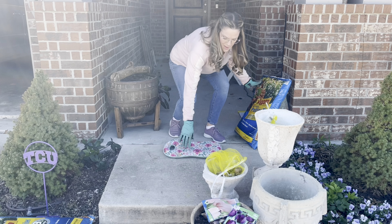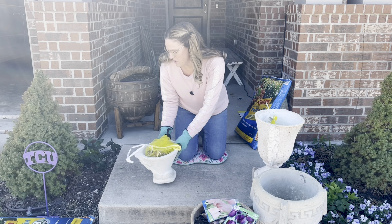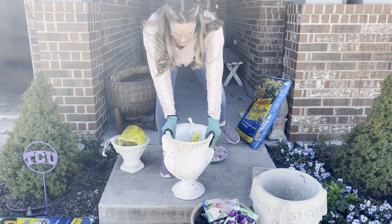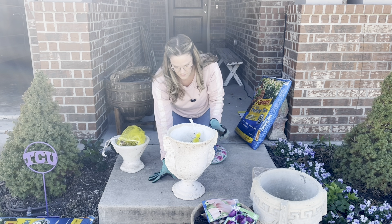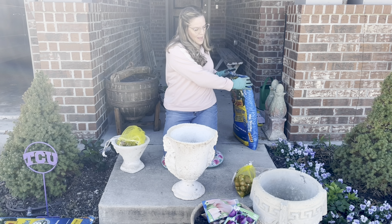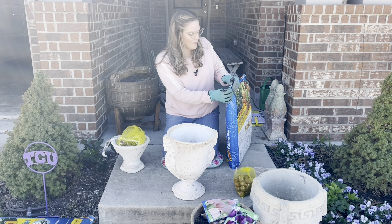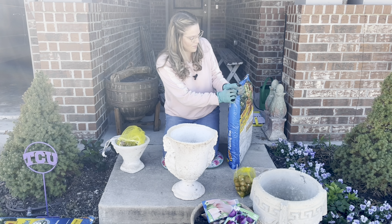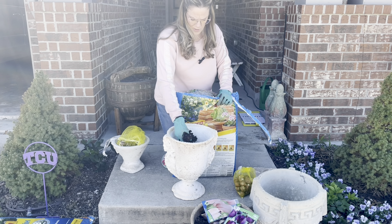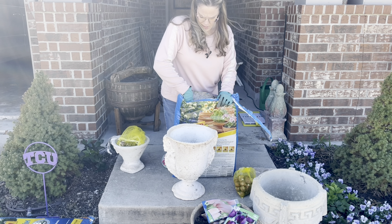I'm actually wearing gloves today — not necessarily to protect my hands, but because it's cold outside! I'm going to start with this vintage container that I purchased from an estate sale. All I'm going to do is fill it up with soil, and then my tulips are going to be planted about five inches deep. I'm not going to follow the recommended four inches apart — I'm going to pack them in because I want the containers to look really full.